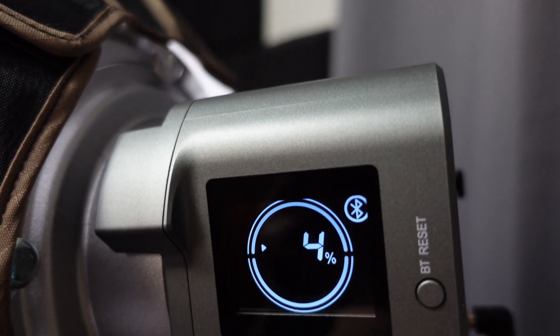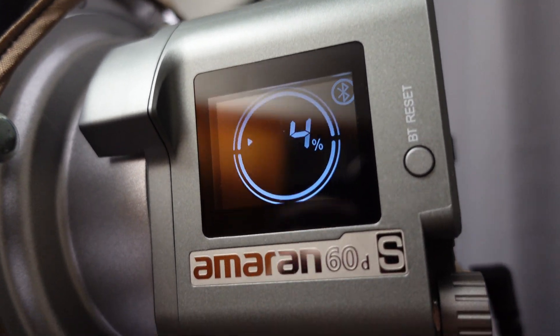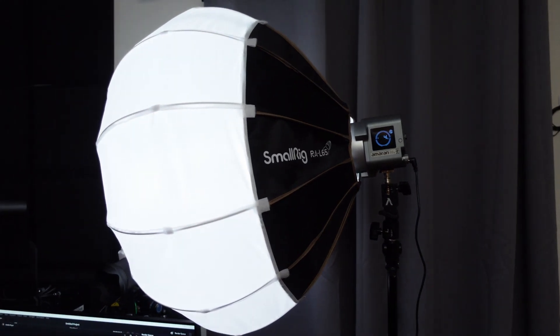Is the Amaran 60D or 60X bright enough to light up a small or medium-sized room for your YouTube studio? Well, we're going to find out. We're currently using it — it's attached to a softbox which I can currently touch. It's about a 25-inch softbox, so it's about 25 inches away.